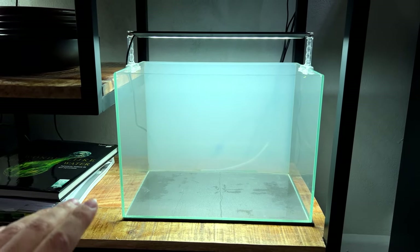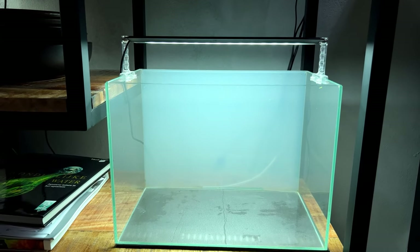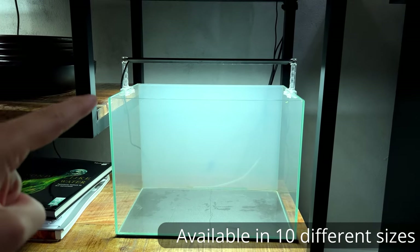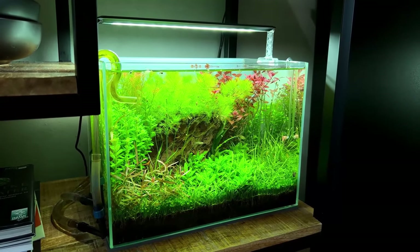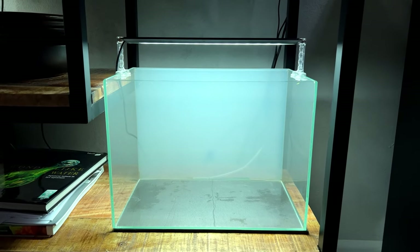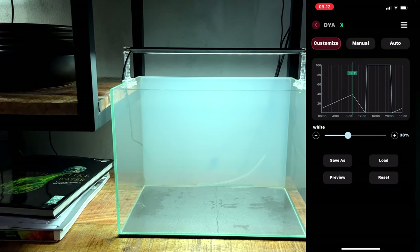My second recommendation for this category is the Chihiros A2 Series — I'm a big fan of this one. The 30 centimeter version is 70 euros, about 10 euros more than the Twinstar C Line, but in my opinion it's definitely worth it. If I had to choose between the C Line or the A2, I'd go with the A2 — mainly because this light comes with an app, and the Chihiros app works very very well. You can set the intensity and set a schedule.